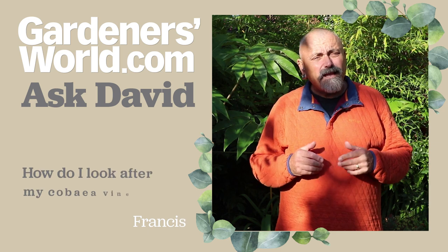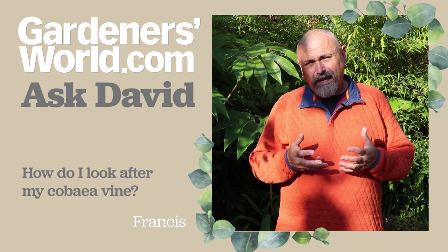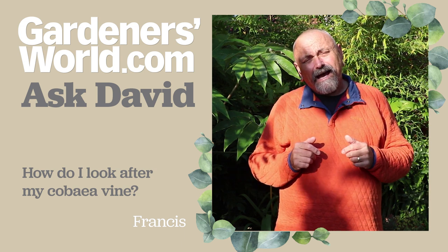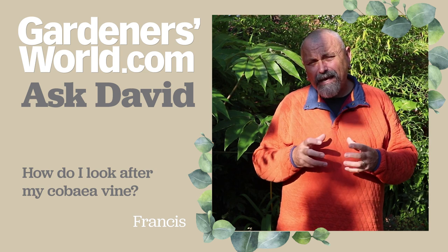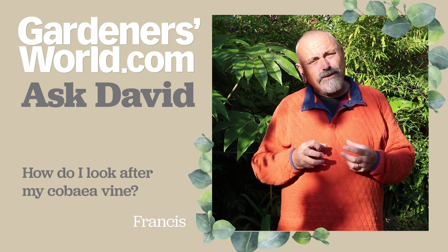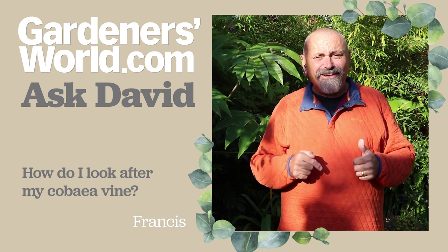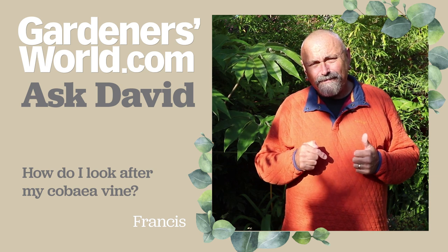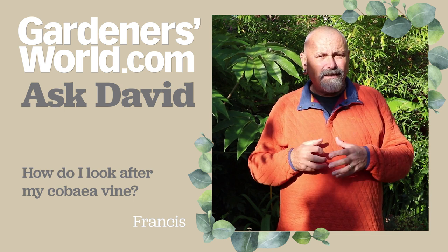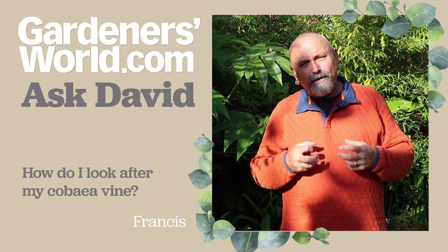Now Francis was lucky enough to get some cobaea plants given earlier in the season, has planted them in the garden, and they've grown really well — grown all over the place and have had some lovely blooms on them. Cobaea is the cup and saucer vine, and it's generally grown as a sort of half-hardy annual. The point being made is that these are growing in Scotland and they've already had minus five, and Francis's question is whether to leave them in the ground, whether they'll survive over the winter, and really what to do about them.